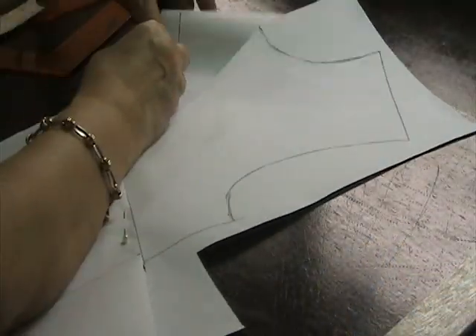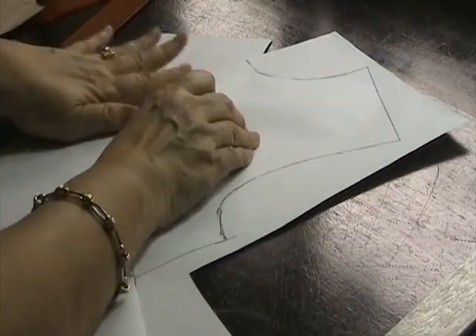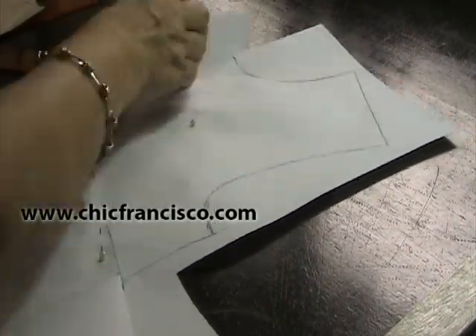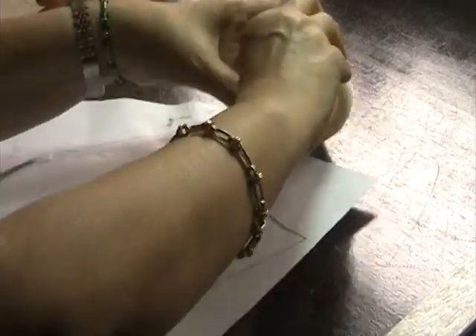Now I will just pin this to make sure that the pattern paper will not move while I'm taping it. It has to be flat. Now I will tape this together, and this one too.